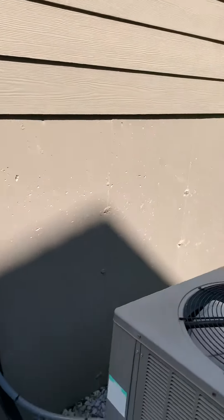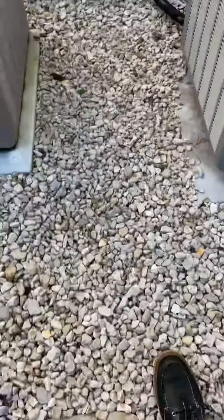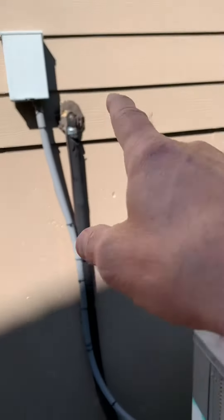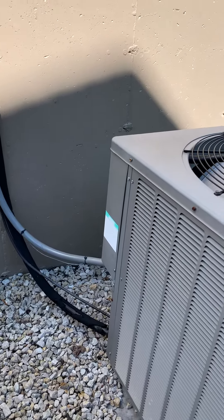Mirror image on the first floor — five ton on this one. Level up the pad, new pad. More than likely just bring out rock — we just got the smaller white gravel — so we're looking at bringing in some rock. New disconnect, new electrical whip, line set again. We just want to clean this up: new insulation, cleaner 90s, and address the droop that's going on there.